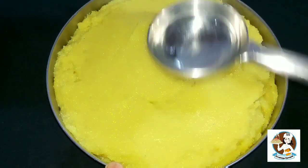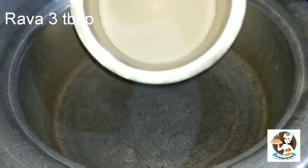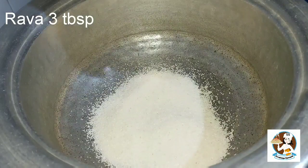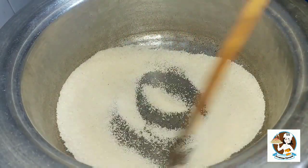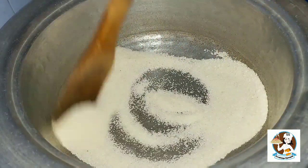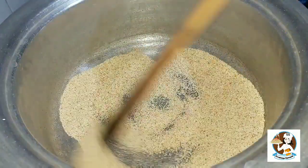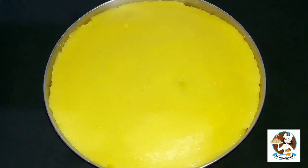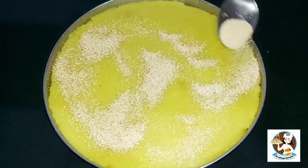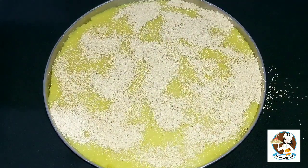This is ready. Add 3 tablespoons of rava and cook on a medium flame until the rava turns a golden brown color. Continue cooking on medium flame and cut through to check the color in the same way.